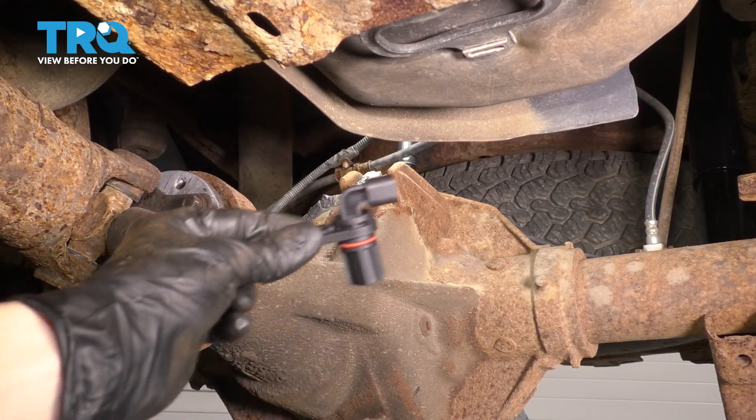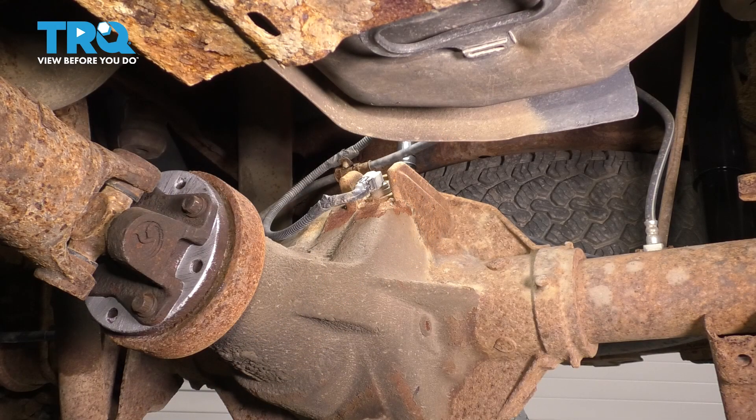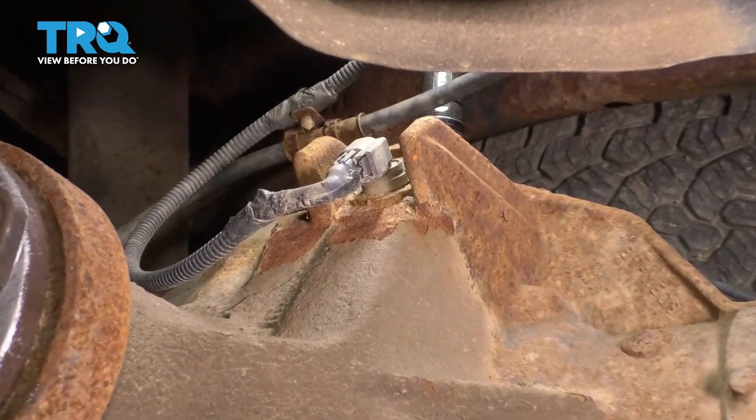In this video, I'm going to show you how to replace your rear ABS sensor. This is what it looks like and it sits right there on top of your rear differential. Let's get started.